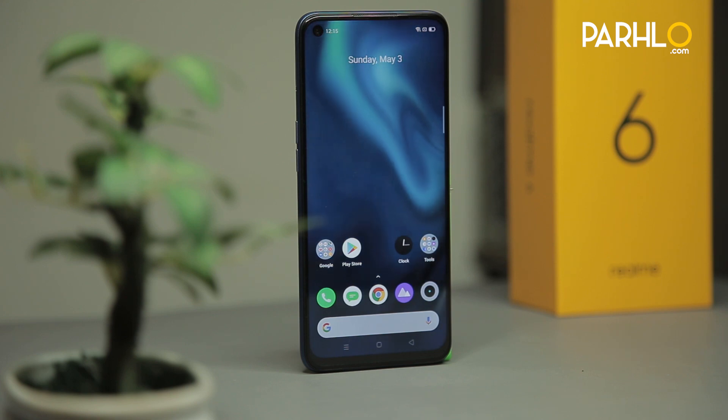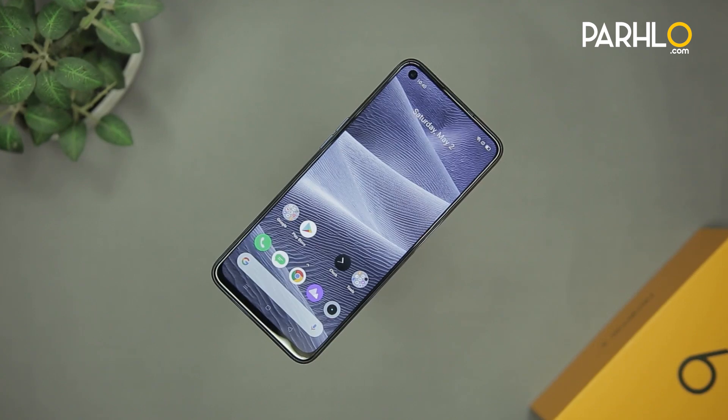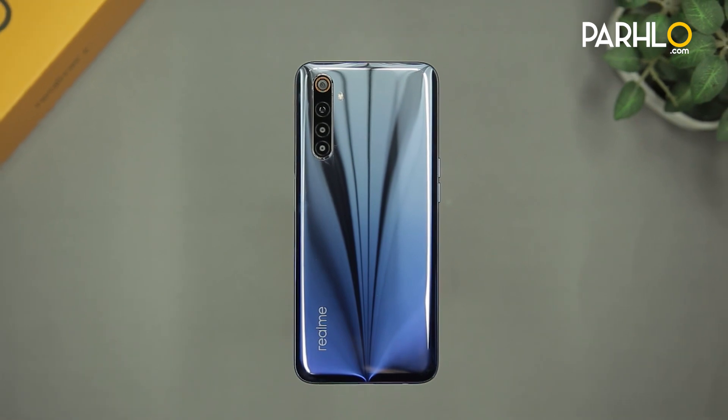Hello, Assalamu alaikum everyone. This is Hasan here and you are watching me on Perlo. Welcome to another exciting episode of TechBuzz. Today's episode we will review the Realme 6. So without any further ado, let's get started.